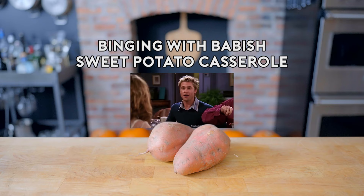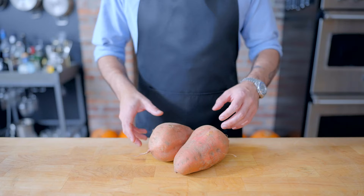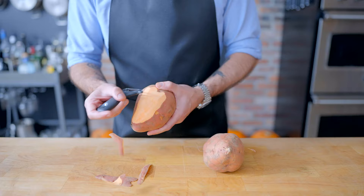Welcome back to Binging with Babish, where this week we're taking a look at the yams from Friends, which I'm guessing were not yams at all, but sweet potatoes like these ones. Here in the States, the word yam and sweet potato are used interchangeably, but they are an entirely different genus of things. And since real yams are typically imported from tropical climates, the domestic sweet potato is gonna be our weapon of choice.